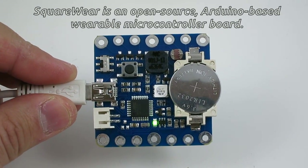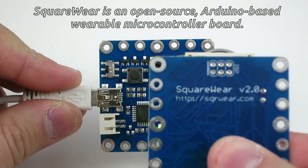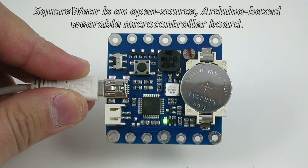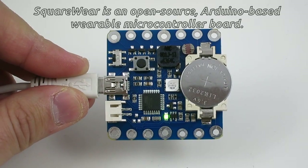Hi! Are you looking for new projects you can do with Squareware 2.0? Here's a fun idea. In this video I'll show you how to use Squareware 2.0 combined with the principle of capacitive sensing to create a digital piano.